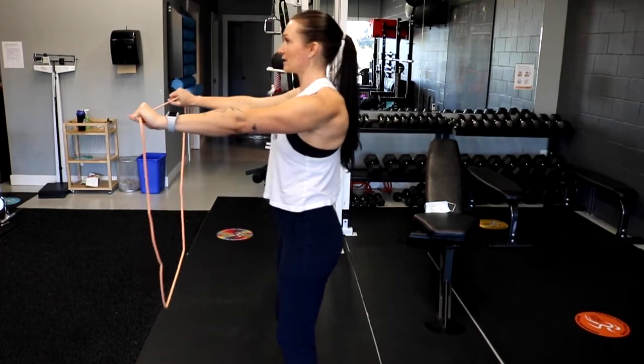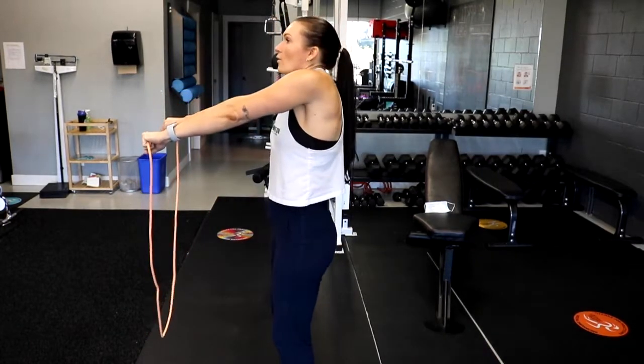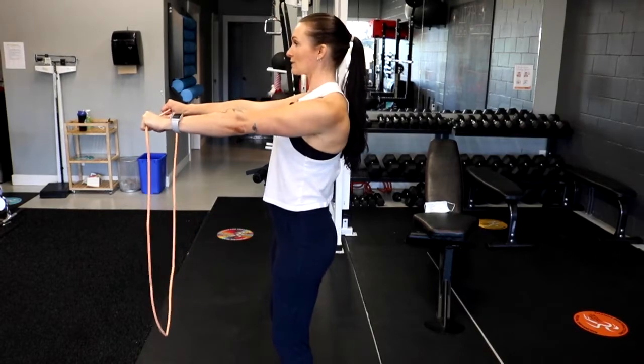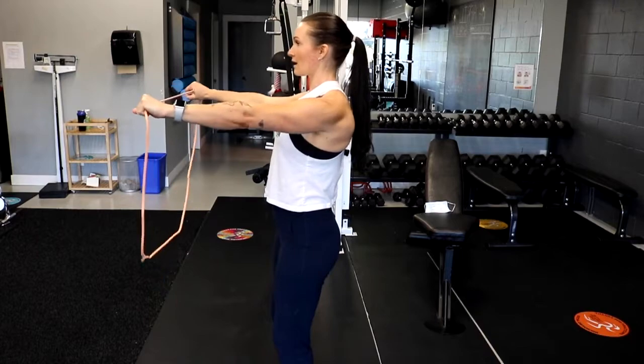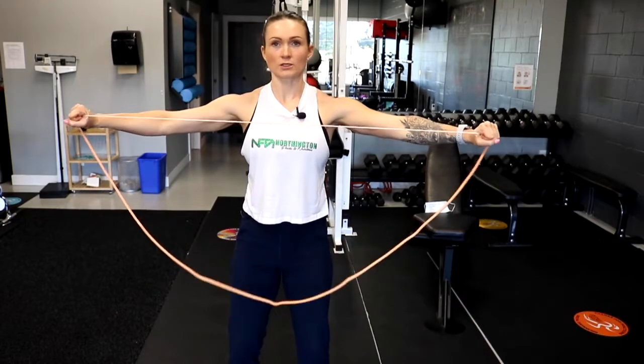Breathe in and breathe out. Really squeezing, avoiding those shoulders rising up around your ears — keep them down. Pull apart. You're scooping your pelvis under, which helps take any pressure off your lower back. Breathe in and breathe out. Watch those wrists, watch those shoulders.